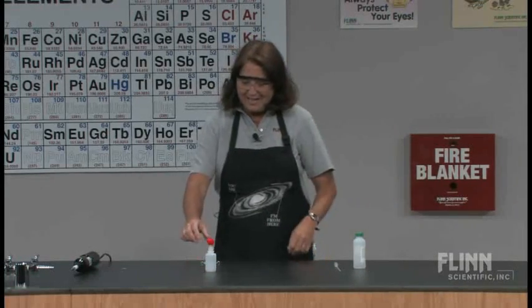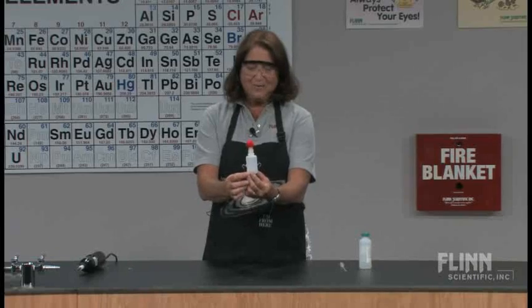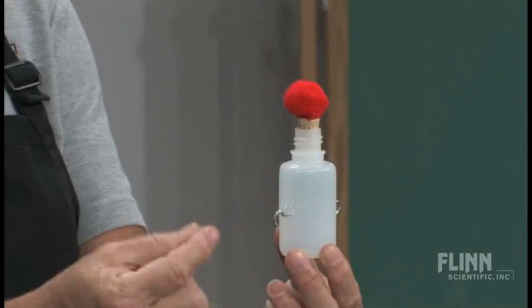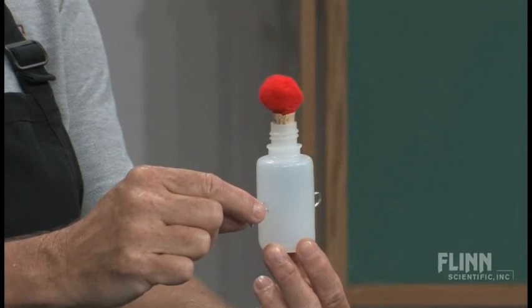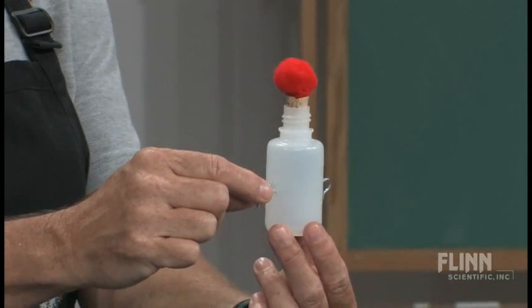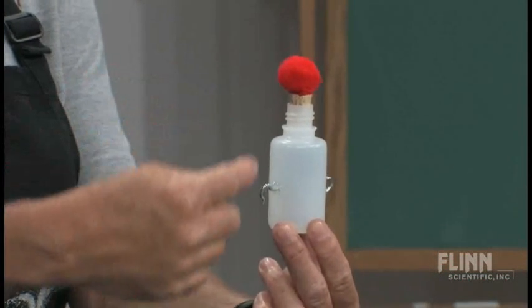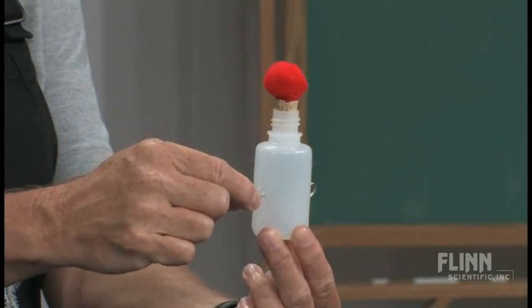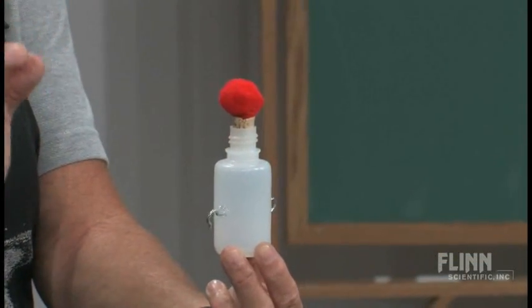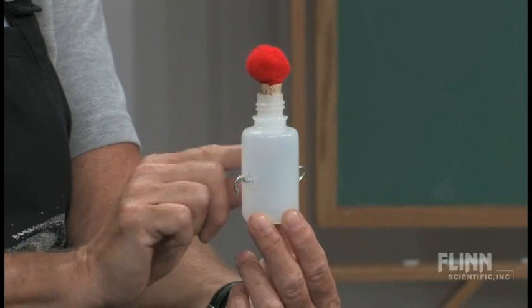What I've got here is a small plastic container. I've stuck into each side of the bottle, on opposite sides — you can use a nail, but for safety's sake I like using something that's threaded, a screw-like device. I've inserted this so that there's about a half centimeter gap between the two.